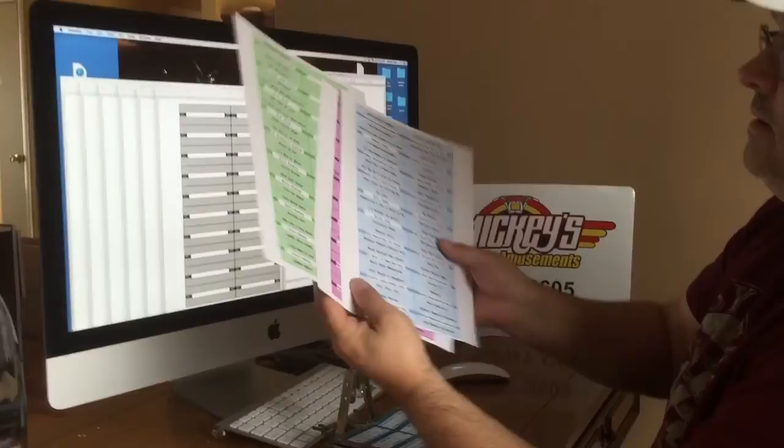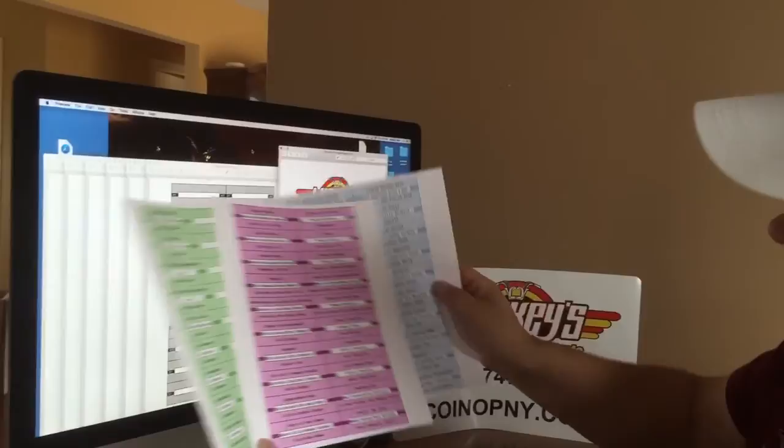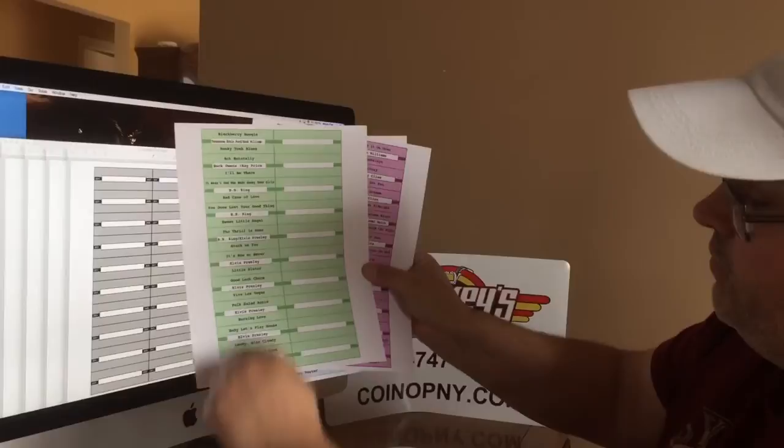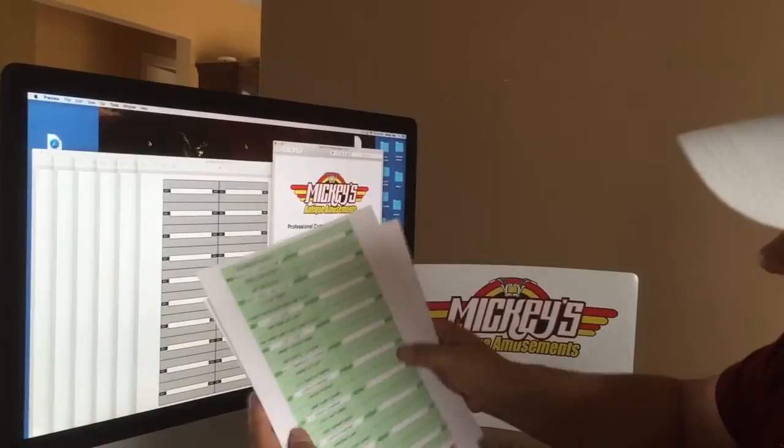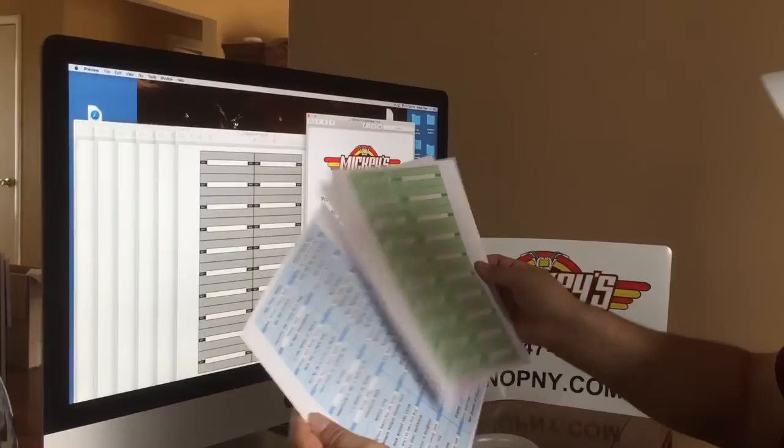So what do you get when you place an order? You're going to get 60 title strips total — 50 of them with all the names of all the artists and all the songs on it. As you can see, here's 20 title strips, then another 20 equals 40, and then another 10 gives you 50. So if you have a 100-select jukebox — a Seeburg C or Happy Days jukebox or something like that — we can give you the 100 you're going to need, and you end up with some blanks as well.